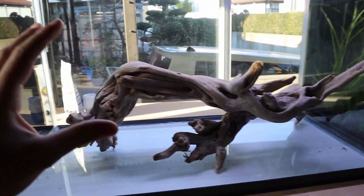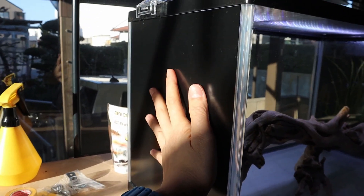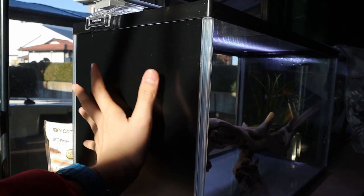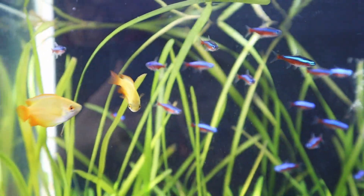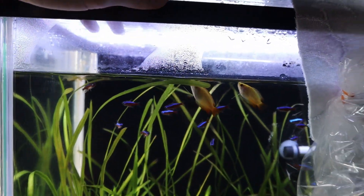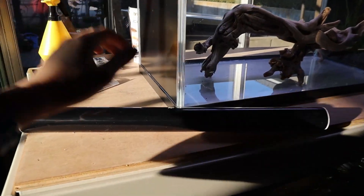We're going to put in a substrate, have filtration in here, and I need to put a background sticker. You can see the background stickers on the side right now, but I'm going to take that off and put it on the back. I might actually just leave this sticker on here because at certain times of the day the sun is hitting it and it's actually pretty warm, so I might want to leave it on so we don't get too much algae.